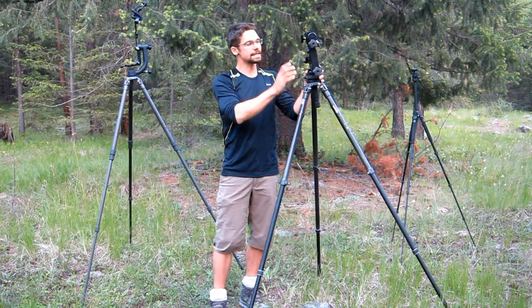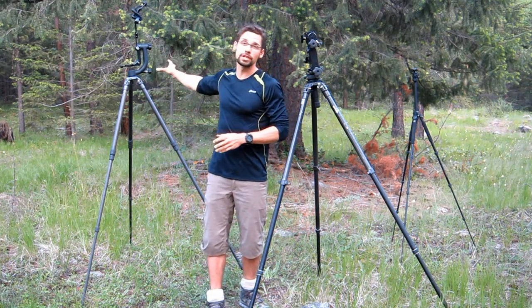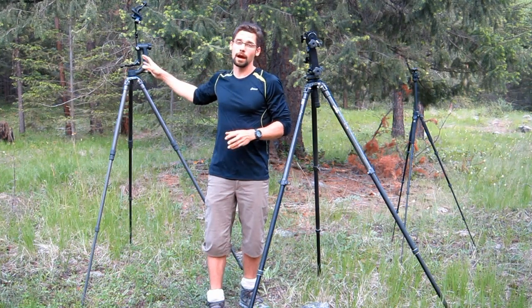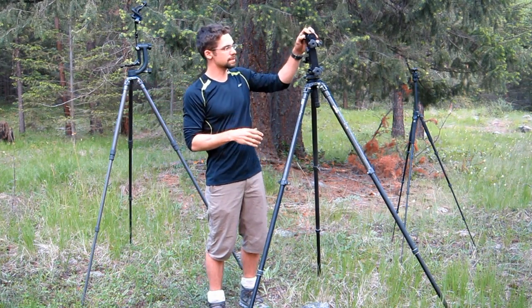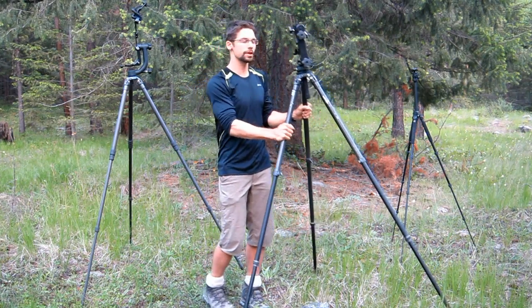The second thing I love about this head is that it comes apart. So when you're traveling, you don't have to put this huge thing in your backpack or bag. For me, I like something that can come apart and pack up a little bit easier. So that's tripod number two.